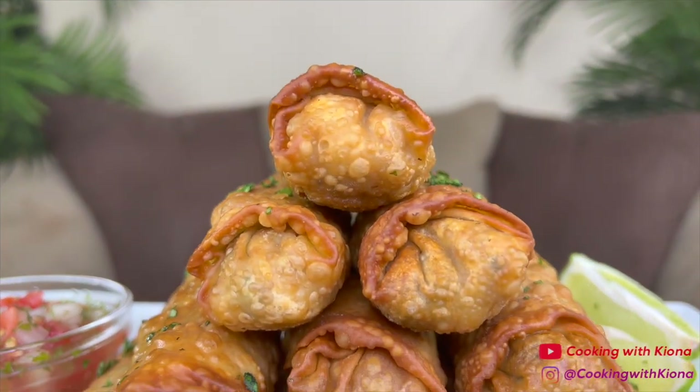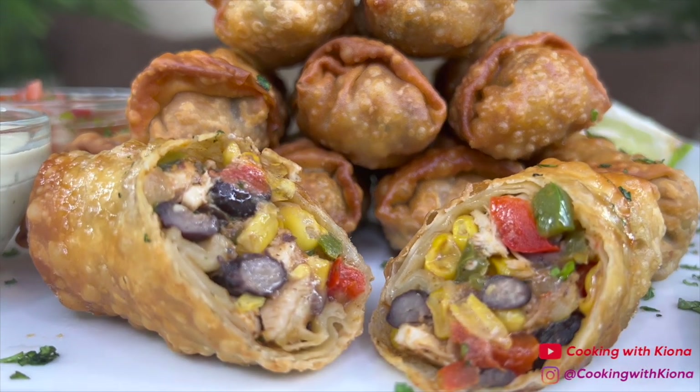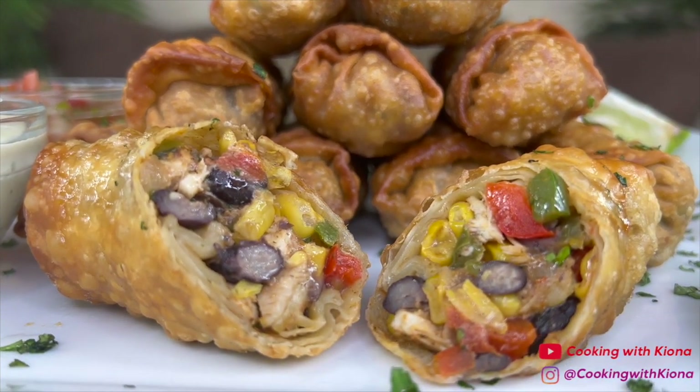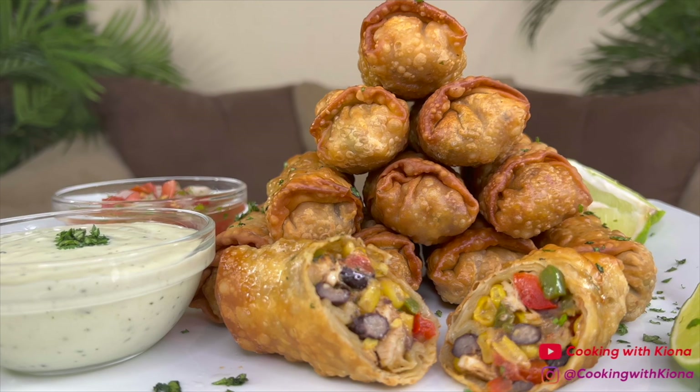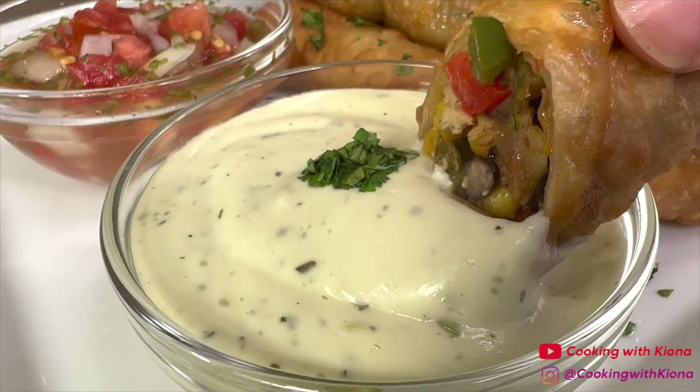Hey everyone! Today I am super excited because I'm going to show you how to make these delicious Copycat Cheesecake Factory Tex-Mex Egg Rolls. These are my absolute favorite appetizer at the Cheesecake Factory and I can't wait to show you guys how to make it. So let's get started with the video.